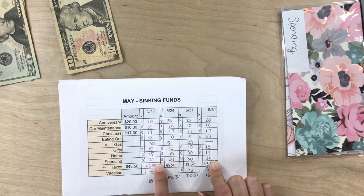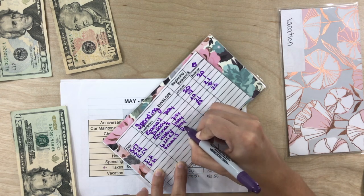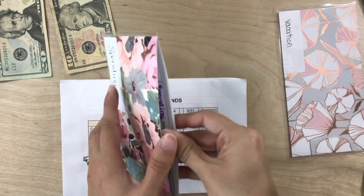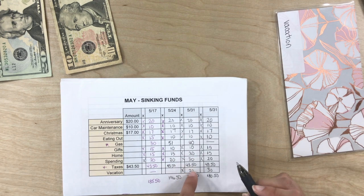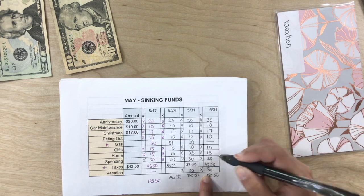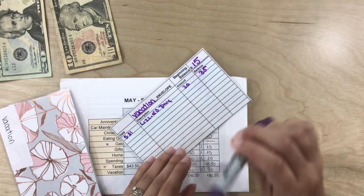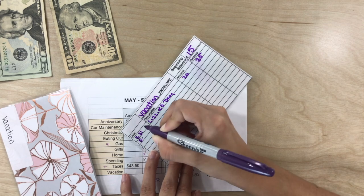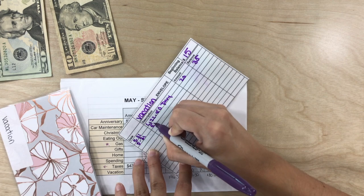And spending gets $20. I've already set aside funds in the savings account to pay the taxes, and then vacation — we're adding $30. I have my brother and sister-in-law coming to visit us, so we just want to have some extra funds in case we do something, which I'm sure we will.